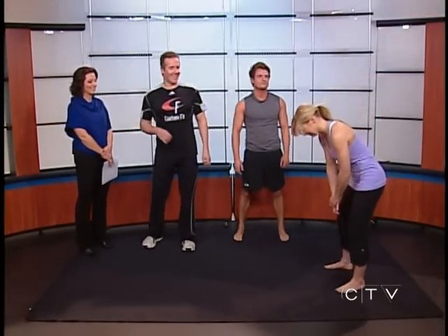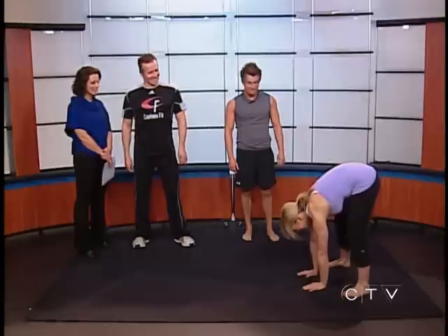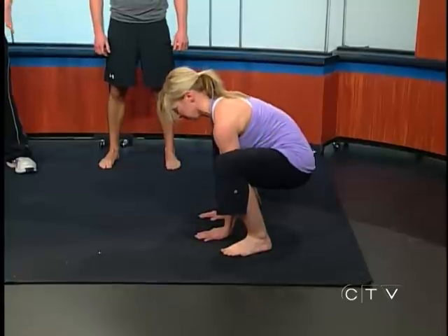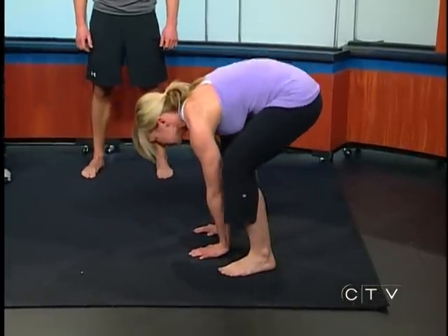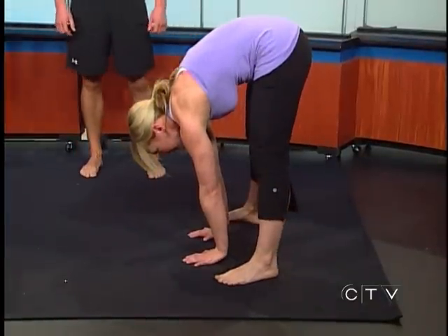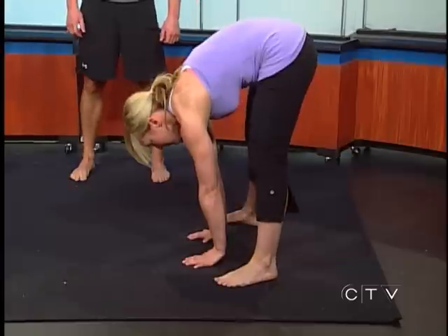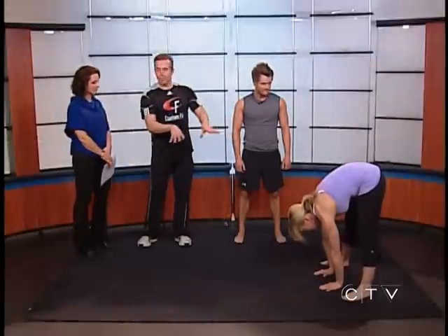Now Tiana's gonna do something we call stripper squats. She's gonna keep her hands on the ground and do a nice deep squat to get movement through her hips, then get a lengthening effect through the hamstrings as she's raising up. She just goes up and down whatever range she can — if you don't have the flexibility, your knees are gonna be a little bent at the top, but the goal is to eventually get the knees straight. Keep the weight in an even distribution between the heels and the balls of the feet.